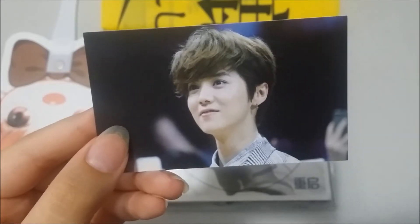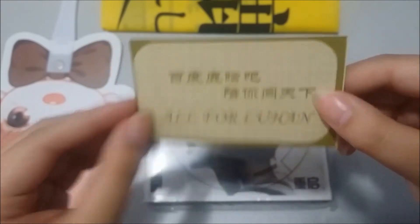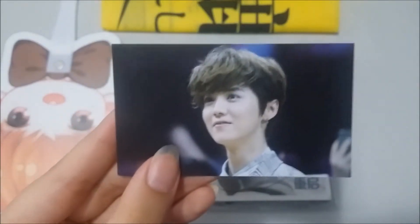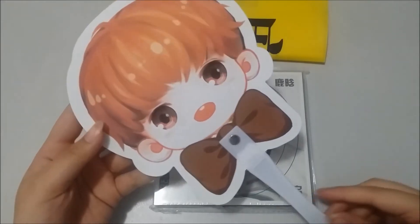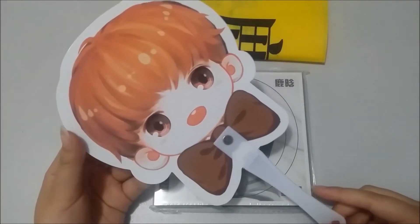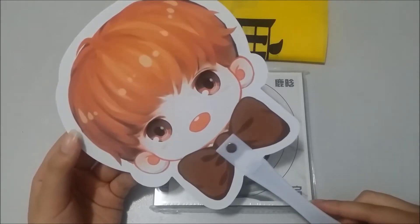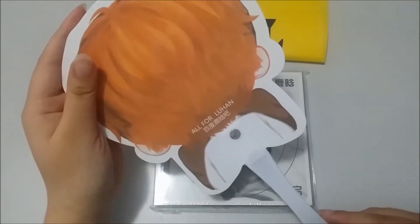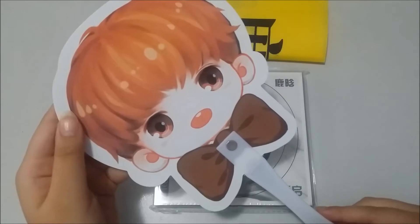And lastly this landscape one. The next freebie the seller gave me was this fan chibi drawing of Luhan. It's from the same fan site, All for Luhan, and it's really cute.